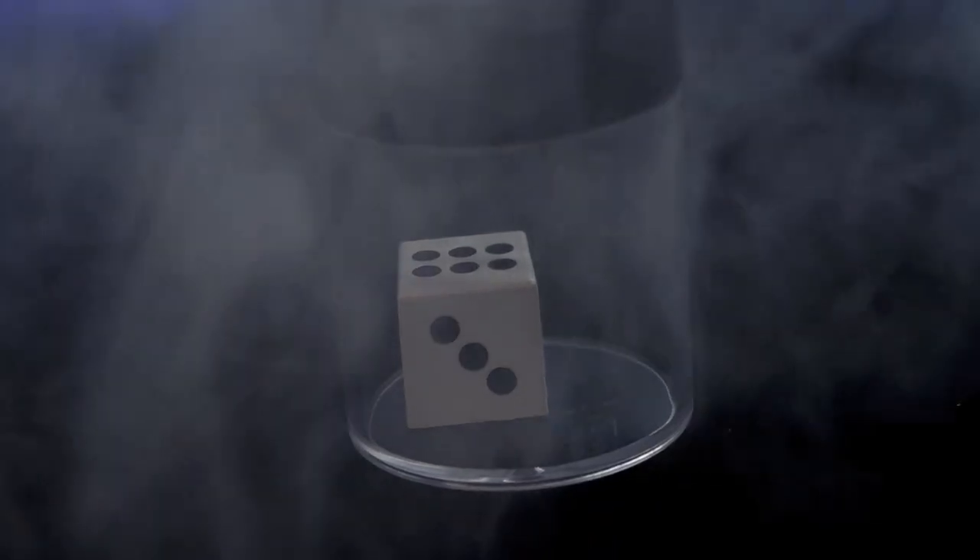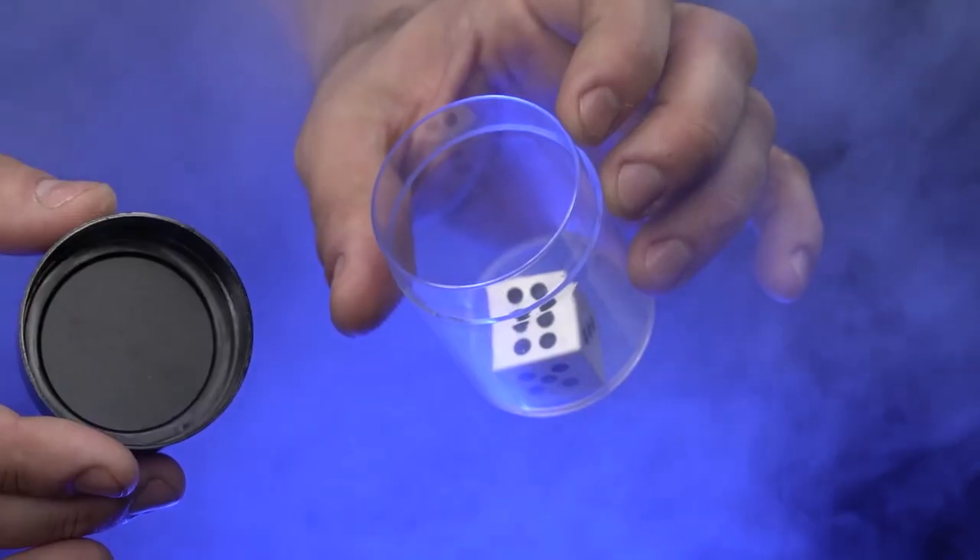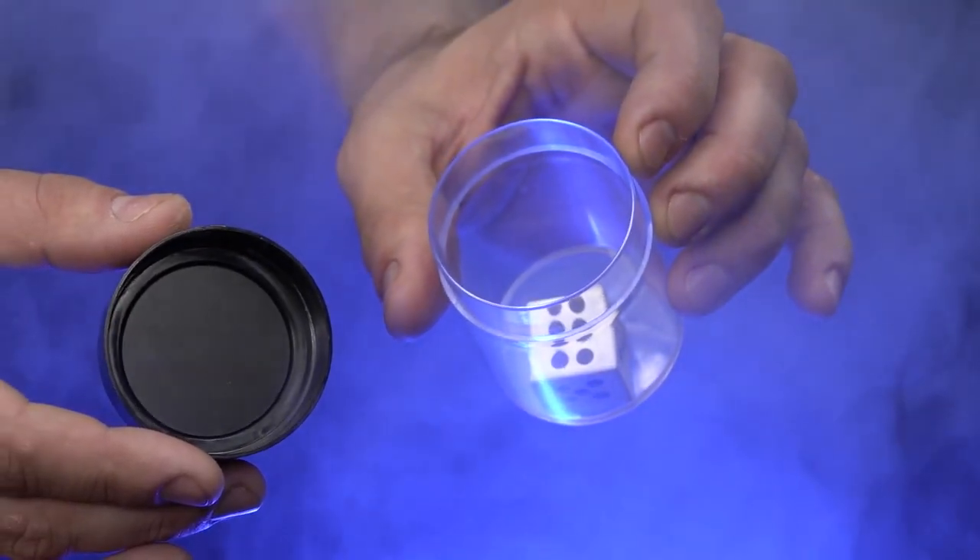Are you just getting started in magic and want to amaze your friends? Then you'll love Dice Bomb. Here's what happens. Dice Bomb is a visual explosion of magic.